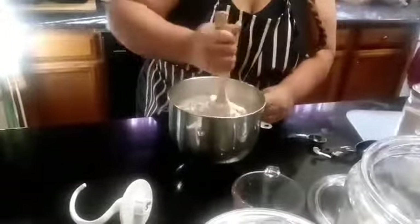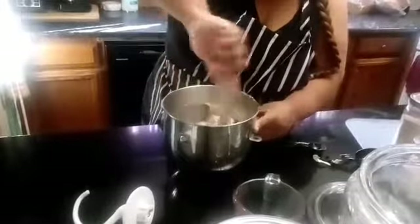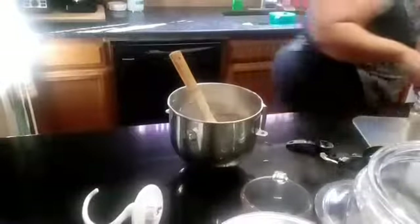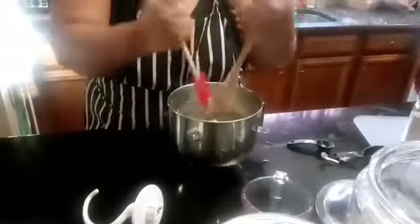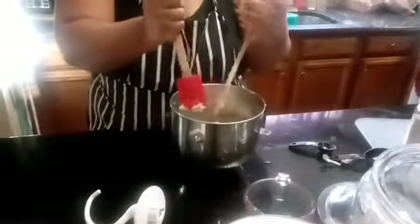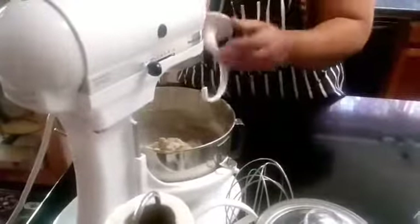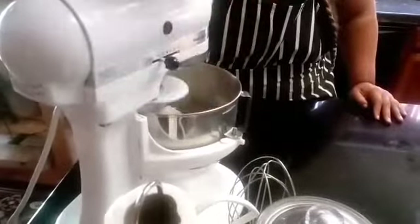The reason we're using a KitchenAid mixer is because it means you don't have to knead the dough a lot. If you don't have one, just knead your dough after you stir it all together — get it incorporated as best you can with a spatula, scraping everything off the spatula and the sides of the bowl. We're going to do this for a couple of minutes until it's all mixed in really good.